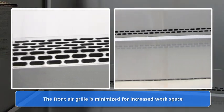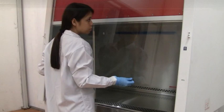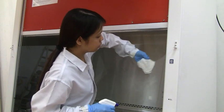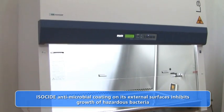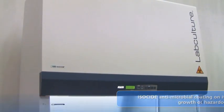The front air grill is a single piece with the work surface. The sash window can easily be cleaned using maintenance mode and the new sash cleaning feature. The isoside powder coating on the cabinet exterior dramatically inhibits the growth of bacteria, thereby ensuring no cross-contamination occurs due to contaminated surfaces.